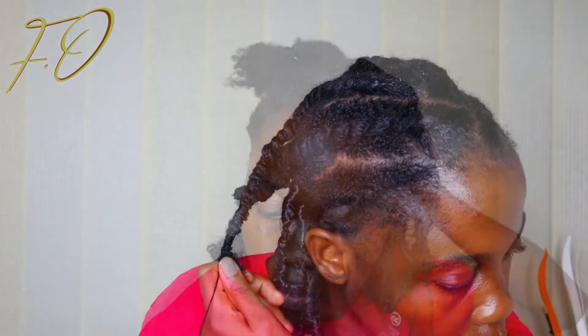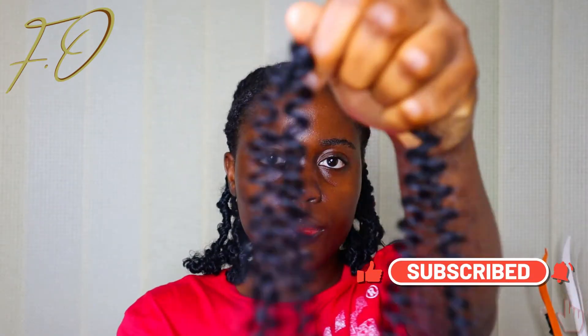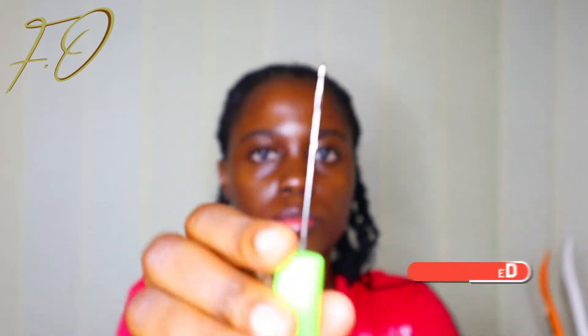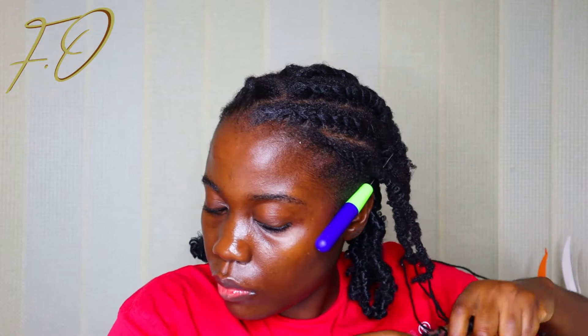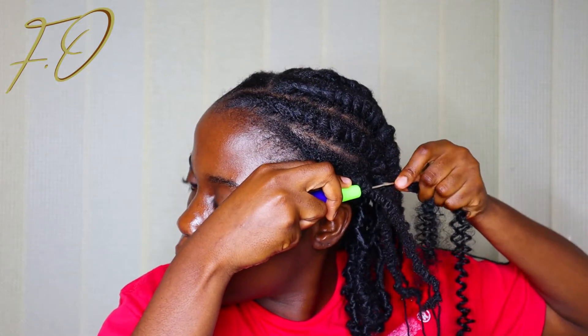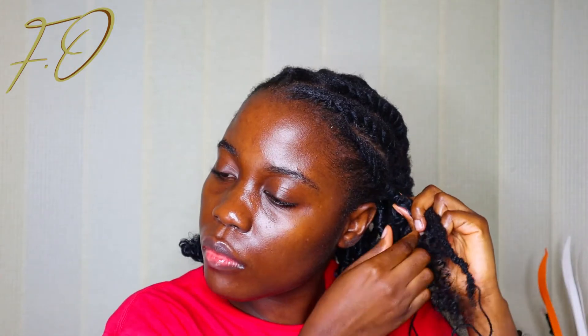Next up I'm going to grab my crochet pin and my darling passion twist hair and just crochet the remaining ends of my hair in front — the flat twist I did in front. I'm just going to crochet it with my passion twist. The same process applies: you pass your hair through your natural hair, pass the passion twist through your natural hair, and try to achieve that butterfly looks effect that we did at the back just to make everything look alike. I'm just doing the same butterfly locks method and locking my hair just to achieve the look we're going for.